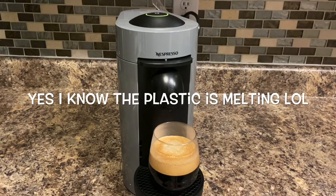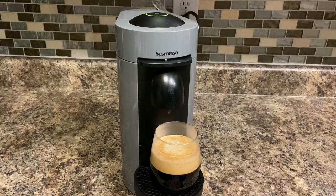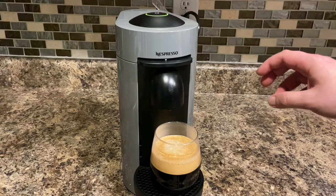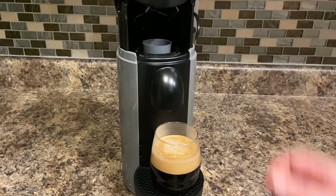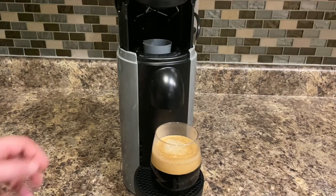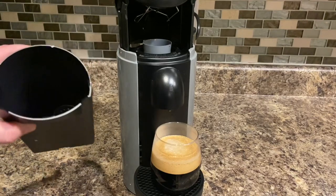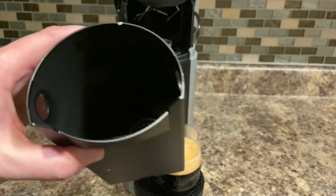There we have it — a nice cup of frothy coffee, nice and hot, ready to drink. All the models will self-eject the pod into a container in the back. This one, you just push it up and it automatically throws it back there for you. All of them come with another separate container that catches them, so it's nice and clean and you can just empty them out.